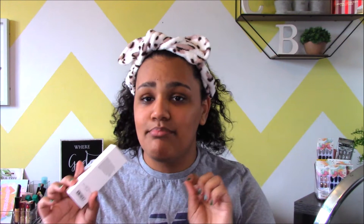I probably butchered that name, so I apologize. It looks like this — this is the box. It's a cool clay face mask. I'm just gonna review it and show you a little bit of a routine that I do after a face mask. So yeah, we're gonna try this out together. Let's get right into it.